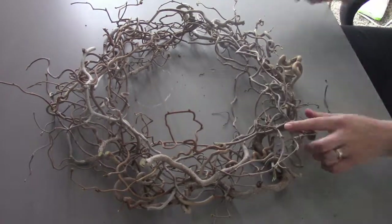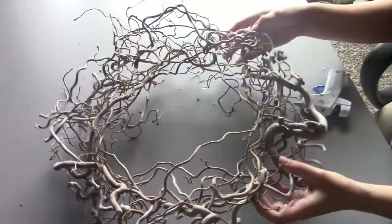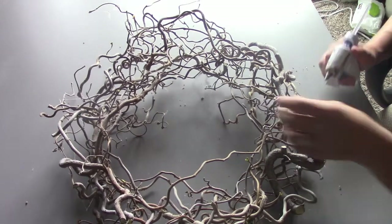After you hot glue it all together, let it dry, then pick it up and make sure it's pretty stable and not flimsy. You don't want it falling apart on you.